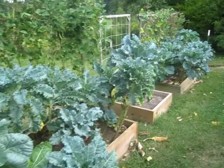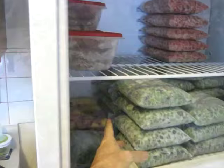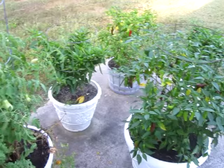Here's the end of September garden update. Got lots of kale, harvesting a bunch of green beans, got the major freezer stash. This is all the green beans and I got some sweet peppers.